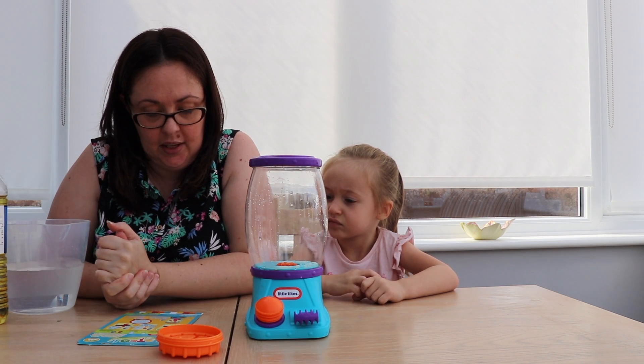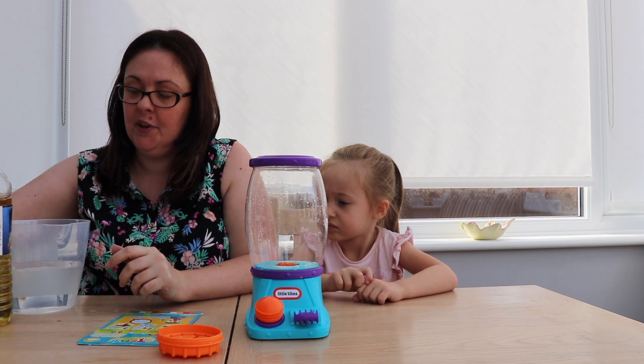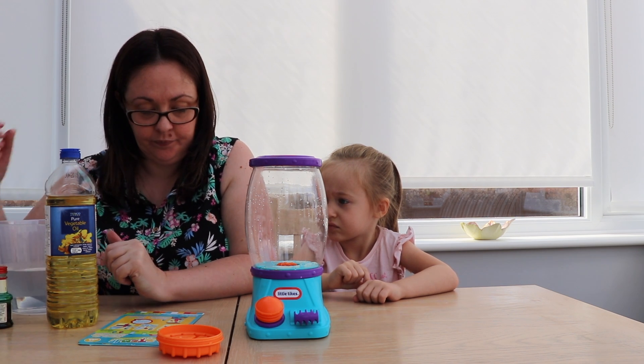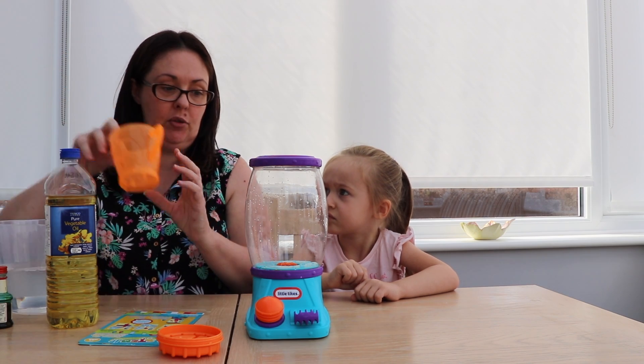It says you need mineral oil — I've got vegetable oil, I hope that will work — water, and some food colouring. And a measuring cup, which comes with it. Where's your measuring cup? Measuring cup.